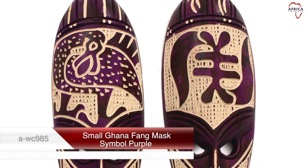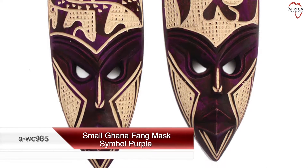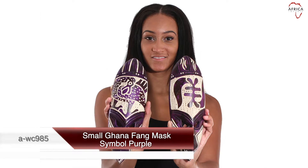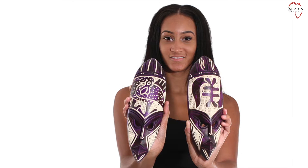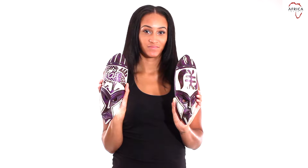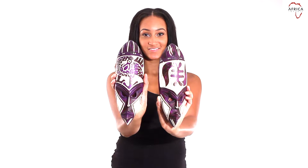Display the Ghanaian strength and spirituality with these small purple handcrafted Fang masks, beautifully engraved with the Gye Nyame symbol or the Sankofa bird. These masks hold an important place in Ghanaian history and are perfect for your unique decor. Approximately 11 to 12 inches long and four inches wide.